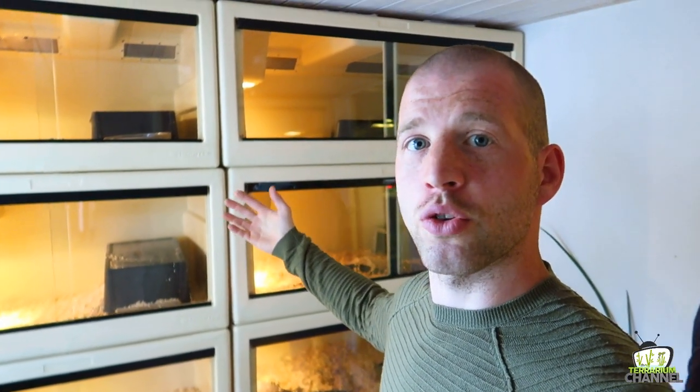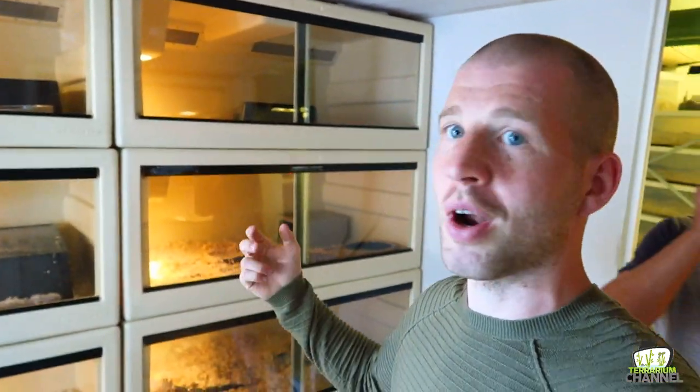I'm just gonna shoot some video about the setup — it's pretty simple as you can see in the back — and we're also gonna make some shots of them outside. I think first we're just gonna grab one or two really cool animals, go outside, show them to you, and talk a bit about the beaded lizards, also known as Heloderma horridum.